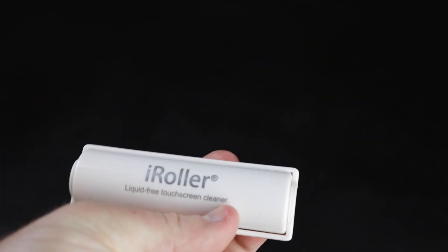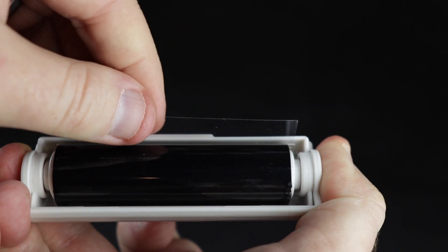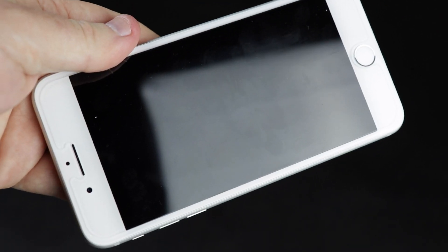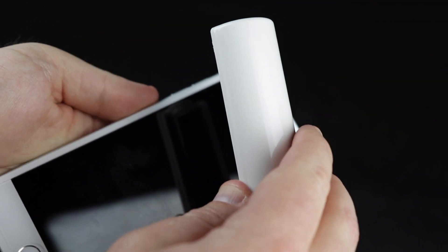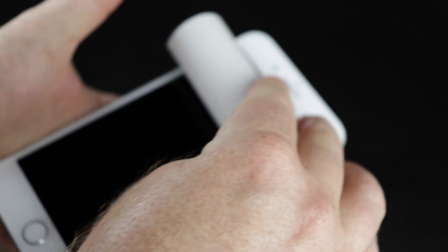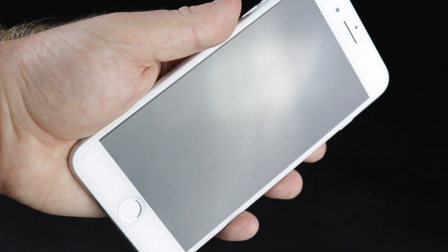So you have the iRoller here. To open this up, you just squeeze the sides and roll that back. There's a protective film that needs to be taken off. My phone is just disgusting. So you can see here's my phone — pretty nasty looking. We're going to take the iRoller and just roll it over. And now you can see my phone screen is clean. This does an amazing job. It is just like clean, streak-free glass there.